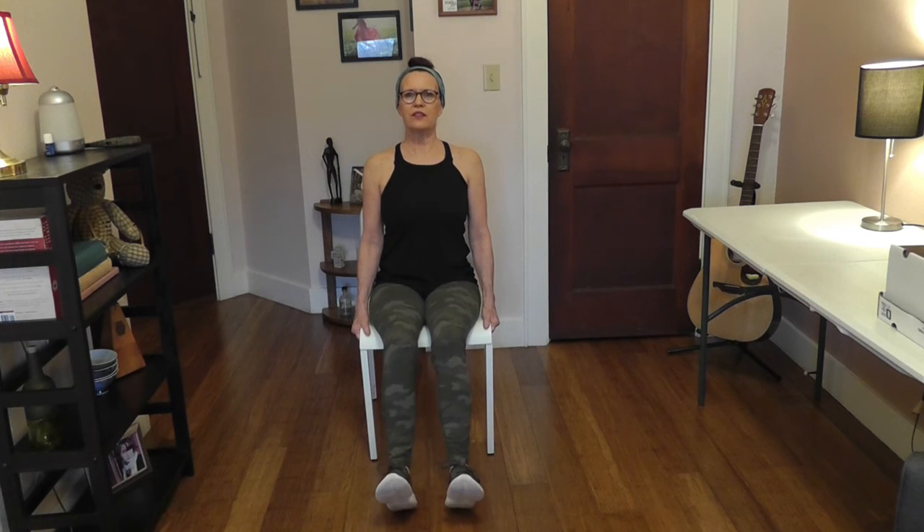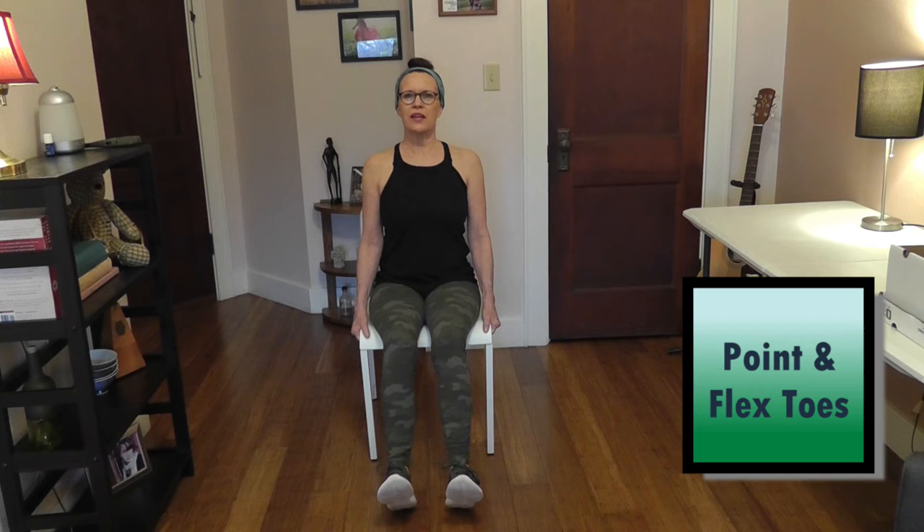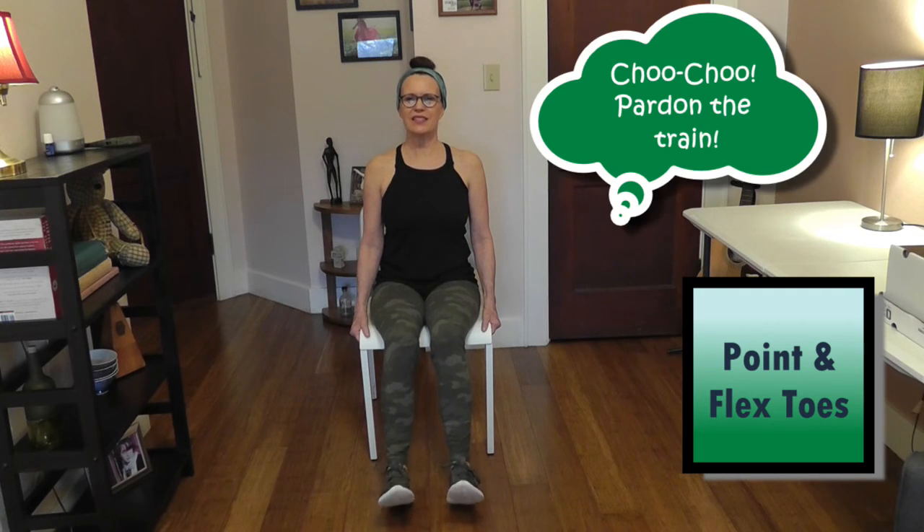Now we're just going to keep our heels on the floor and point our toes and flex our toes eight times — pulling them towards your face on the flex. Point and flex for all eight counts.